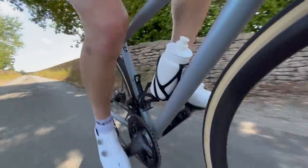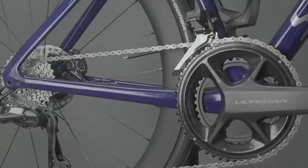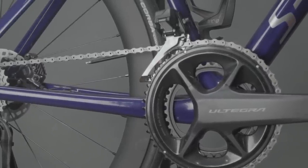Moving to the front derailleur, the difference from the old stuff to this new R8100 model is really noticeable. Shimano says that the speed of the front derailleur has been improved, but for me it's the power that I think makes the most difference.